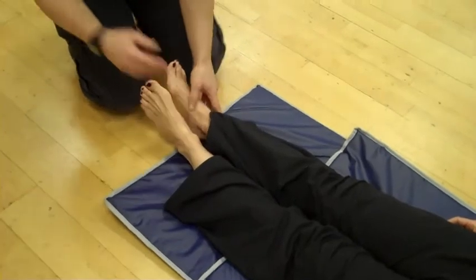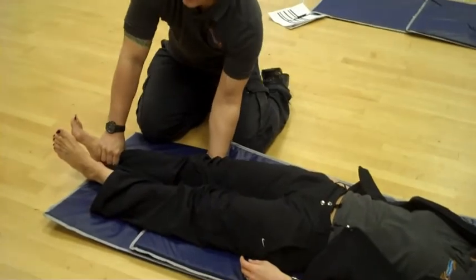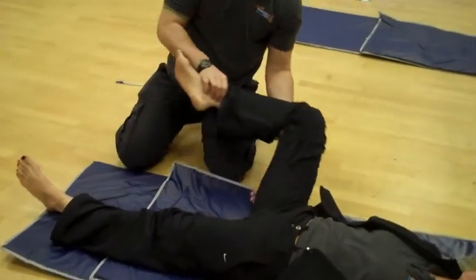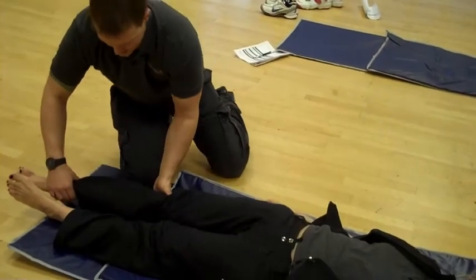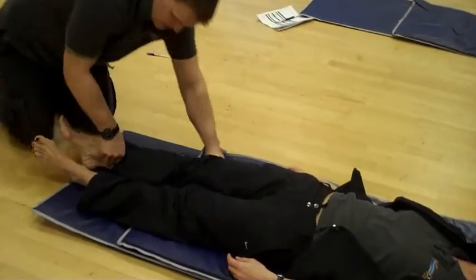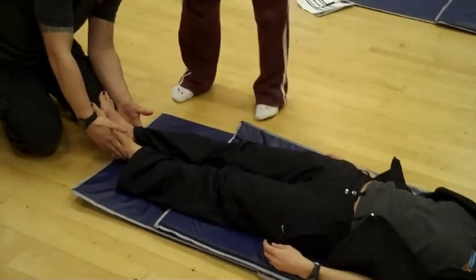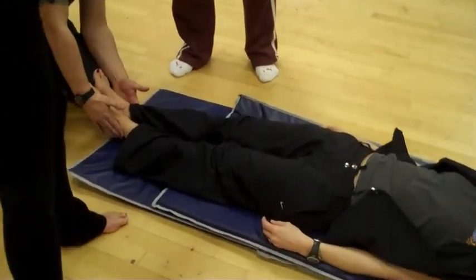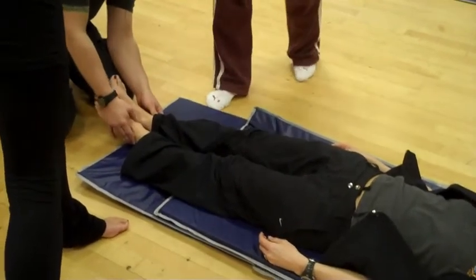The next move I do, I do the opposite — ankle just underneath the knee. This time I take the leg out, bring it right the way around, bring it over, cross midline again, and then back down. And this time it should have shortened. And it has — you can see that. So before this one was longer, and now it's back up, level.